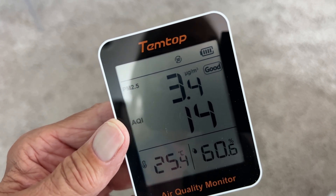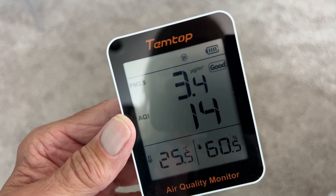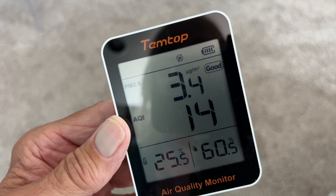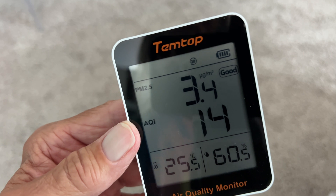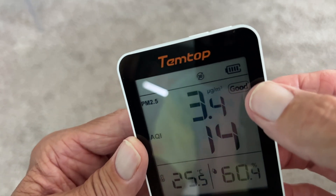Over here you've got the air quality. If you have 50 or less, that's good. 50 to 150 is bad, and over 150 is also bad. We're at 14, so we're doing pretty good on air quality. So anyway, this is pollutants and air quality — you can see it saying it's good.